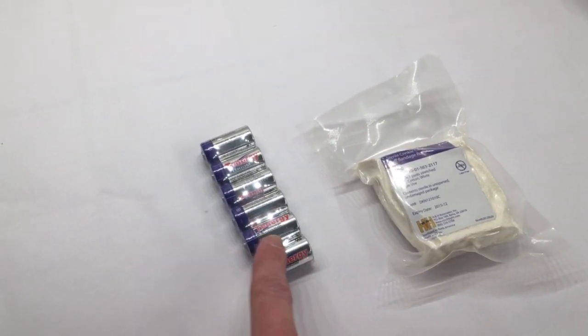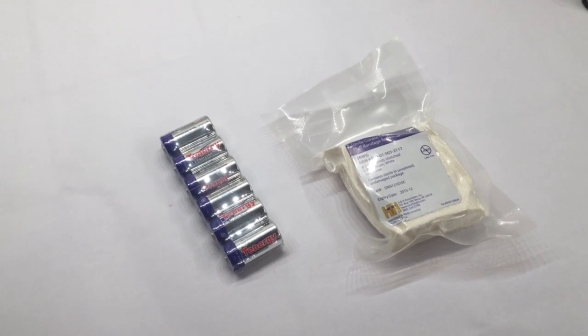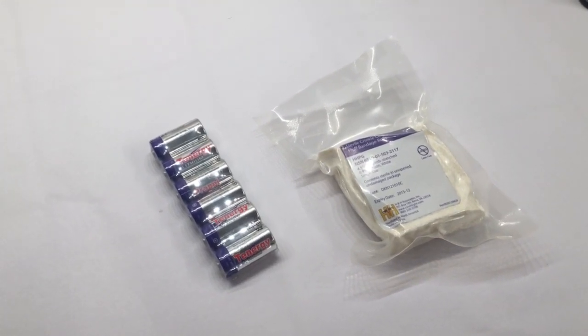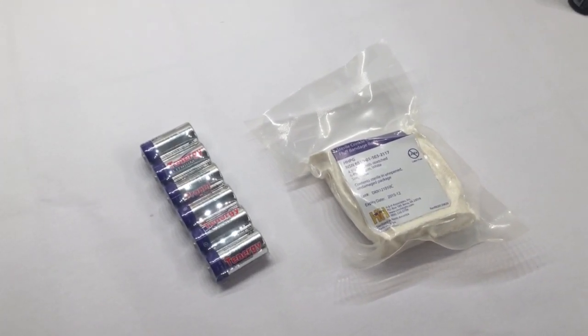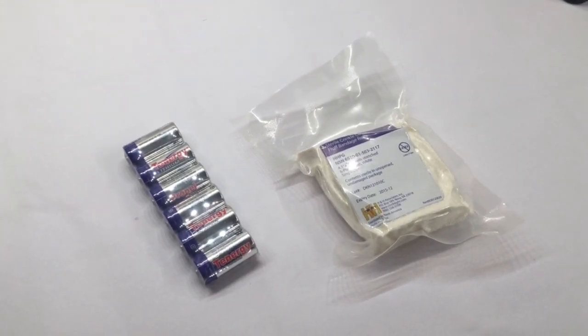We've also got the CR123 batteries added to our website — there again we've got a limited supply of these, so I put them under the special section. We've got just a little bit of the combat gauze left, and we still have some of the hyphen non-vintage chest seals as well.